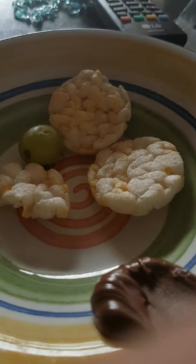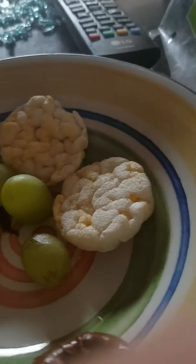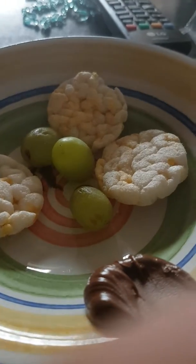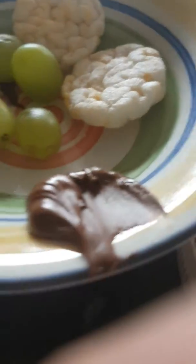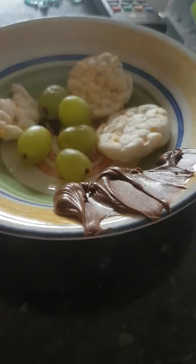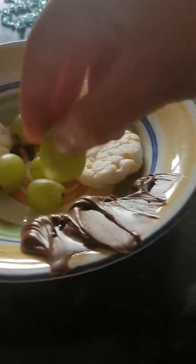One, two, three, four, five grapes. Now get one more spoonful or maybe two more spoonfuls of Nutella. Voila, you have finished — grape and Nutella, it's lovely!